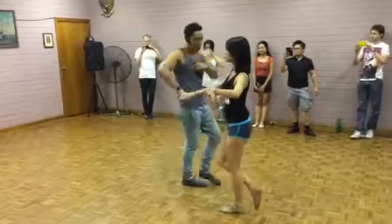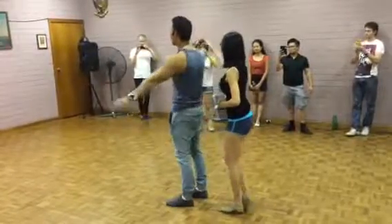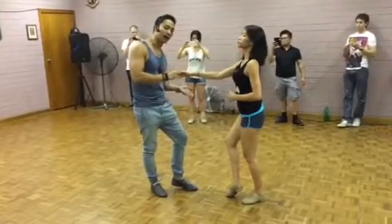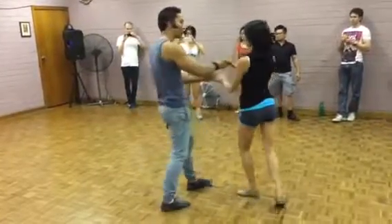Now, boys, continue your turn. One, two, arm and turn, pinch and turn. Five, six, seven. Then it goes underneath, among your arms. One, two, three.